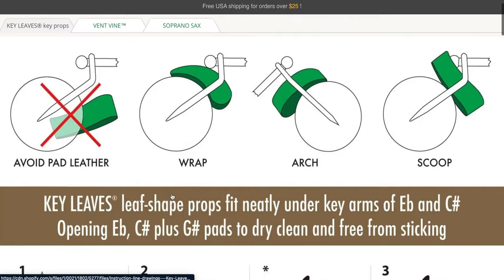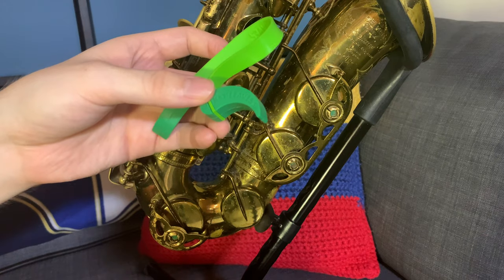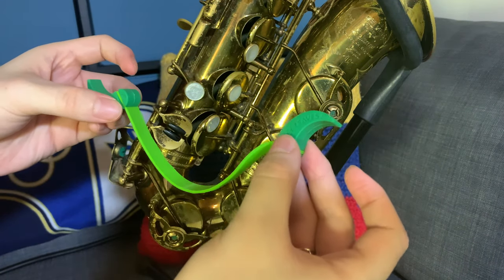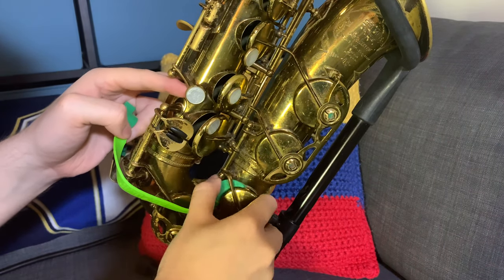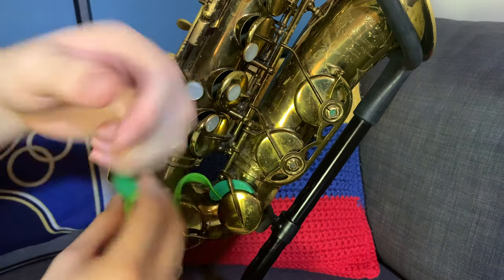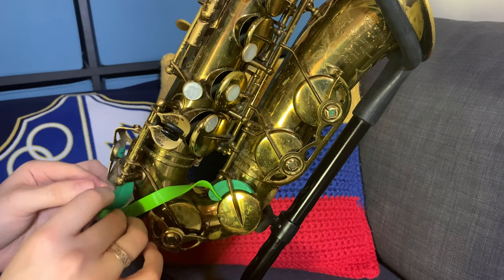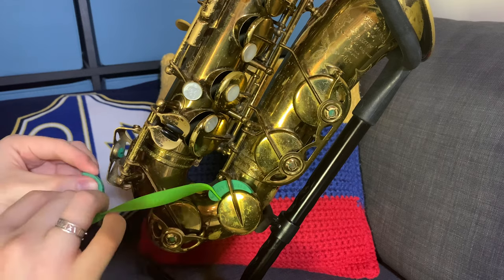So, how do you put the product on? Easy. Key Leaves gives you the instructions right here on the back, also inside the package when you open it up, and on the website too. Putting it on is super easy. You take the end of the key leaf, whichever end you want, put it on the upper half of the pad and slide it in. I particularly like the way where it hugs the actual pad and then you just stick it underneath the bar that lifts up the pad itself.